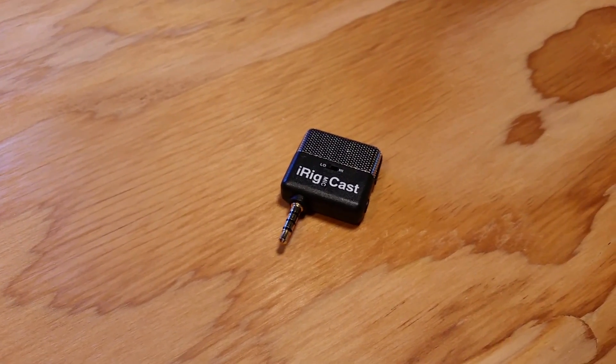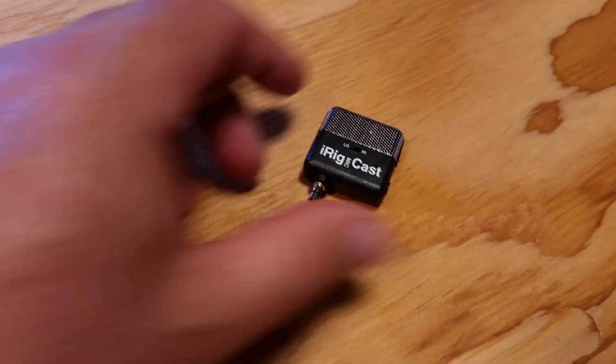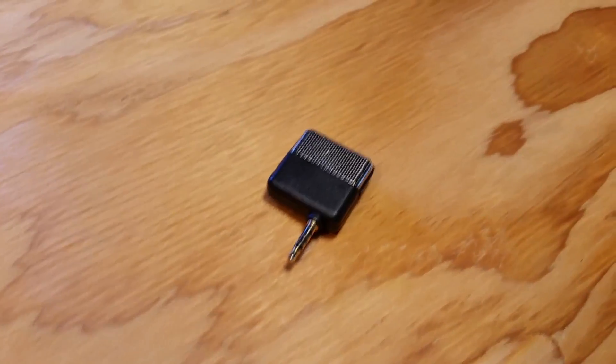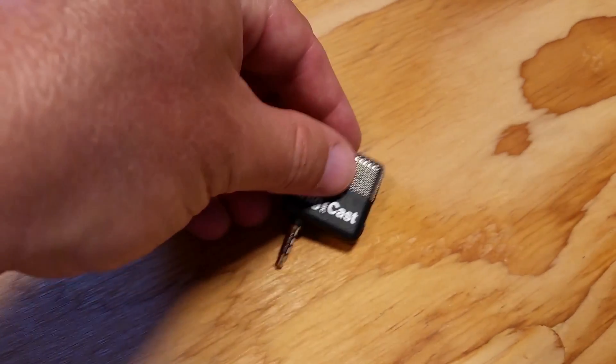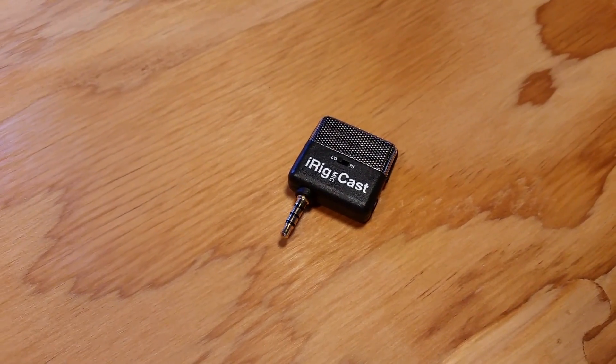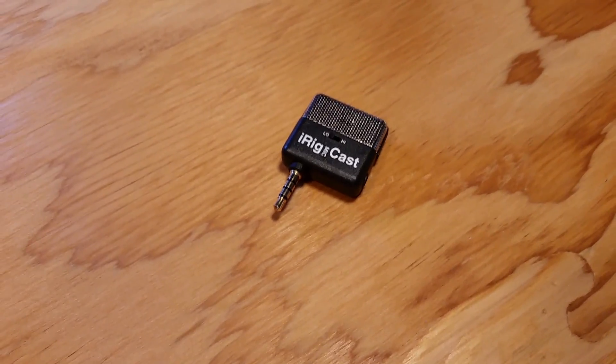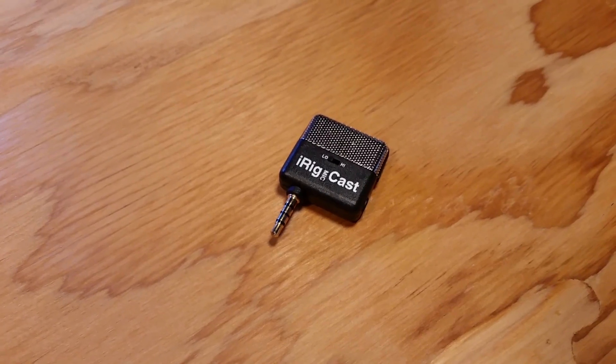Unfortunately, this product does not work. The audio quality is less than the phone, so having the external mic doesn't help. And the quality of the mic itself isn't very good.